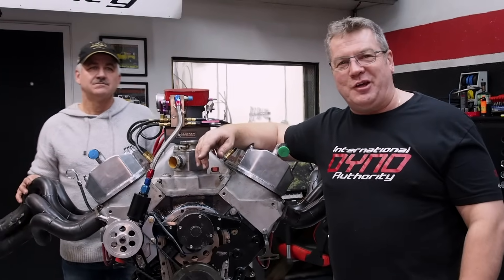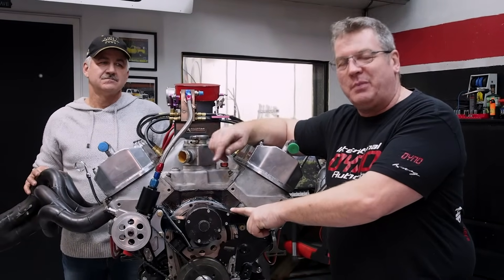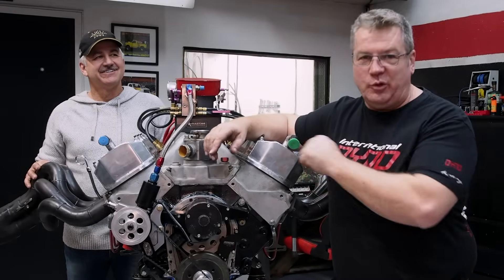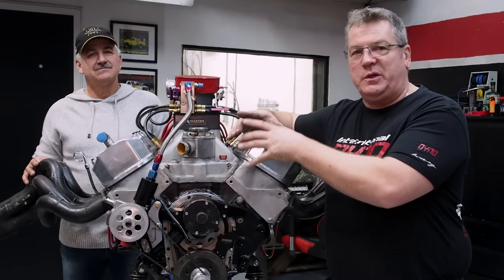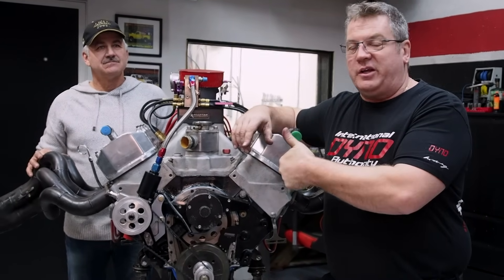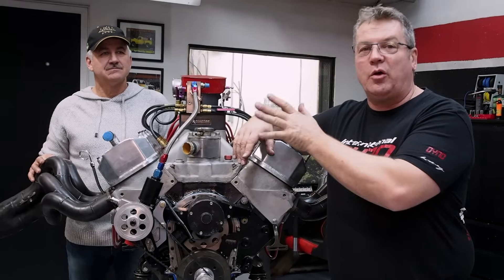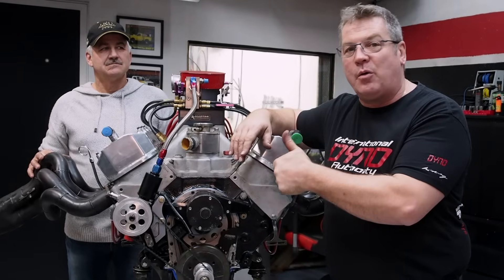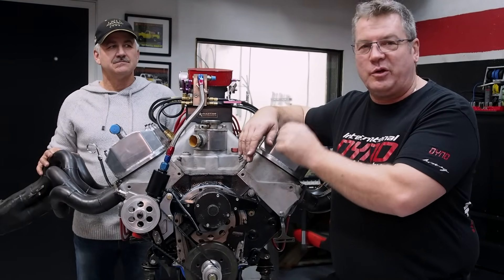Welcome back to International Dyno Authority. This is a 477 cubic inch big block Chevy — this is Al Nadeau, I'm Mark, and I'll be tuning this here today. We're going to break this in, do some heat cycles to get the rings broken into the cylinder walls, get the engine tuned so that it runs correctly and starts well. He's stepping up a class this year, so he wants to make sure this is crispy and ready to go.